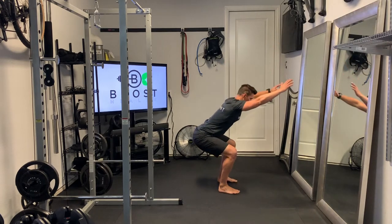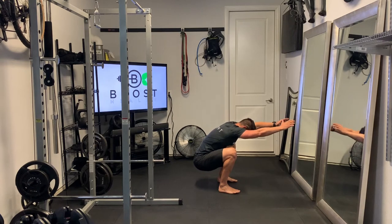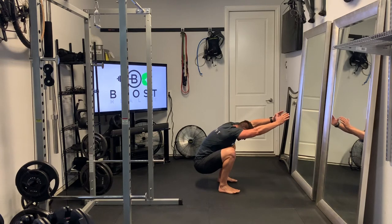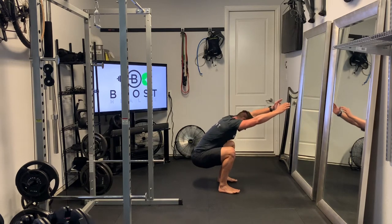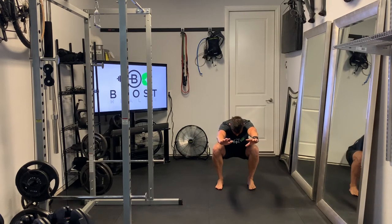Feet are facing forward. We're going to drive those knees out to create some power and torque in the hips. And then once you get to the bottom position, once you've sunk your tail as far as you can, you're going to raise those arms up above your head and work on some spinal and shoulder mobility as well.